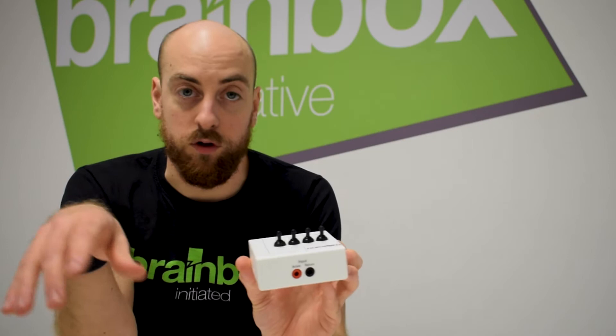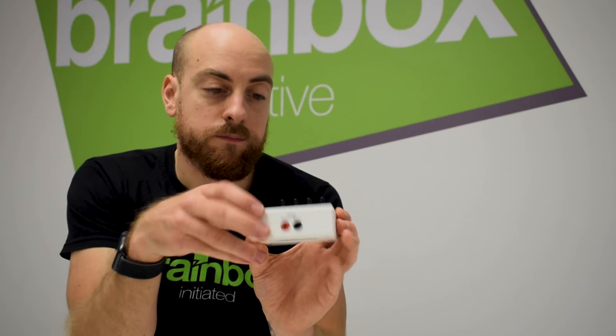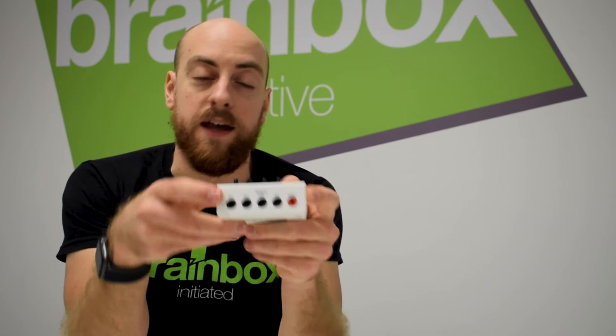Also in the box is the splitter module. We can use this to take our single-channel stimulating device and divide those up into HD montages. Each of these channels has a 10 kilohm resistor, which means we can do some fairly accurate impedance measuring as well. The two ports come from the stimulator and are then split into four ports on the other side.